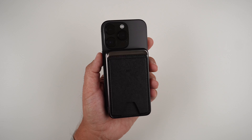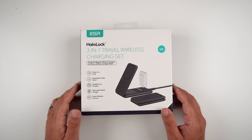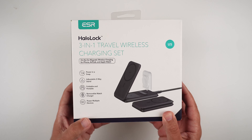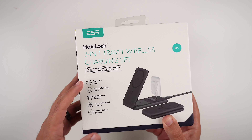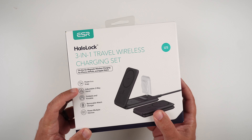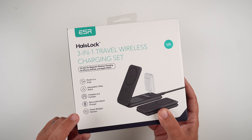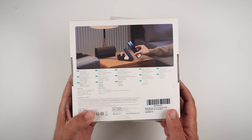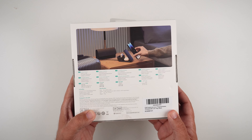Let's jump over to the travel kit. Here is the three-in-one travel wireless charging set — right now on Amazon it's around $69, but there is an instant 20% off coupon, so I will link it in the description. It looks really nice — it's a foldable device that can also charge your Apple Watch. It's Apple Watch certified so it's going to charge your Apple Watch the right way. It features an adjustable two-way stand, portable and foldable design, a removable watch charger, and can power multiple devices.